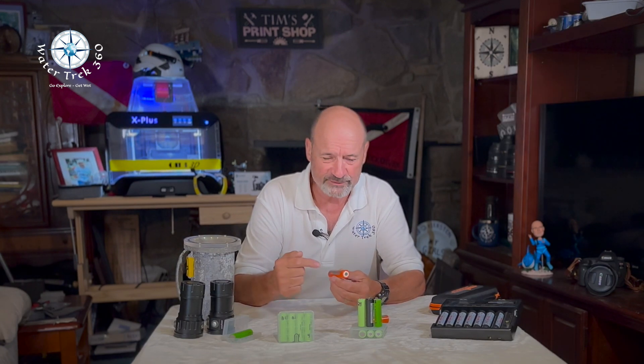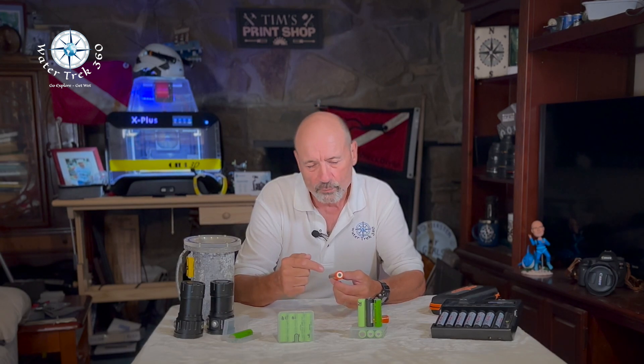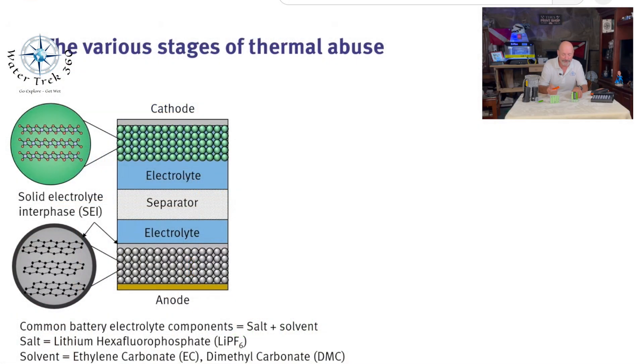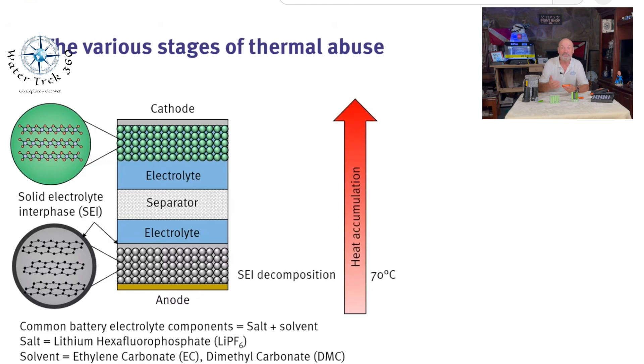If the lithium battery is pierced by any hard object, the lithium ions inside will directly react chemically with the oxygen in the air and burn violently. Avoid high temperature and fire roasting. High temperature or fire roasting can obviously cause combustion and explosion.